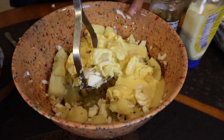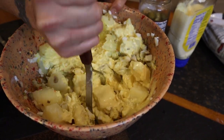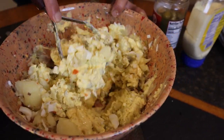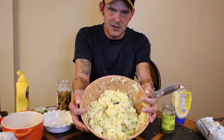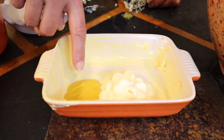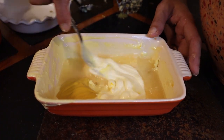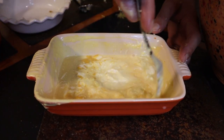Add that sauce mixture we made right in there — get all of it in. Now we do want to smash some of the potatoes, but we also want to have some chunks left. Smash some but not too much. If it looks a little dry, add some more mayonnaise, a little more mustard, and some more olive juice, mix it all up, and add it into the potato salad until you get it where you want it.